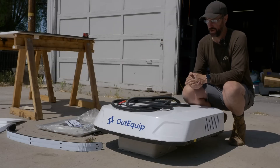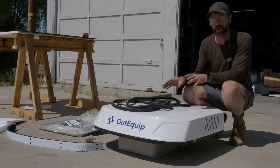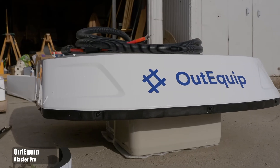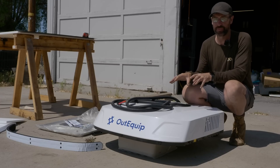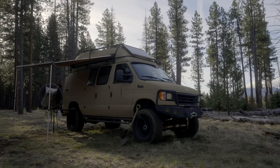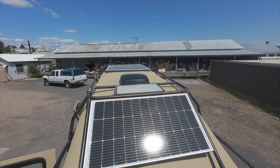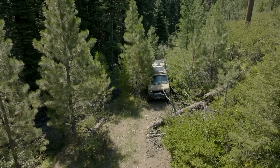Alrighty folks, this is Jason with the Primal Outdoors channel. Today we're going to be doing an installation video on the OutEquip Glacier Pro 12-volt air conditioner. Full disclosure, they did send me this air conditioner to do this video. I don't have the application yet that I want to put this in. I'm not actually going to put this into Sasquatch, my 4x4 van, mainly because the roof area is just a little bit too big.